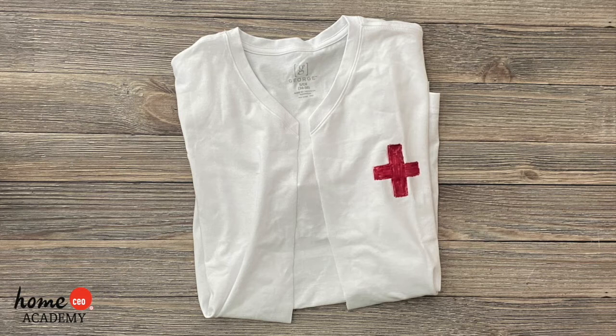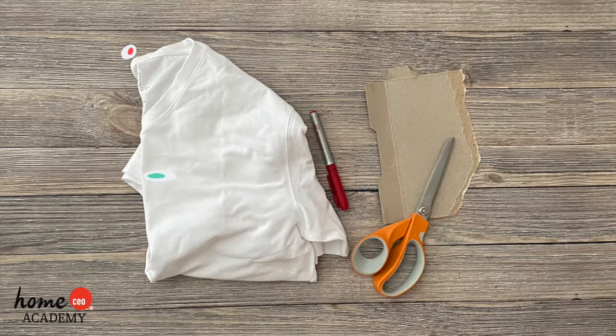Hello friends! Today we have a fun craft for you to come play with the help of your teacher or caregiver. We're making a doctor lab coat.